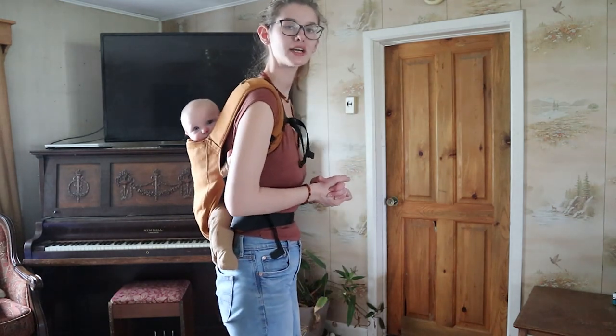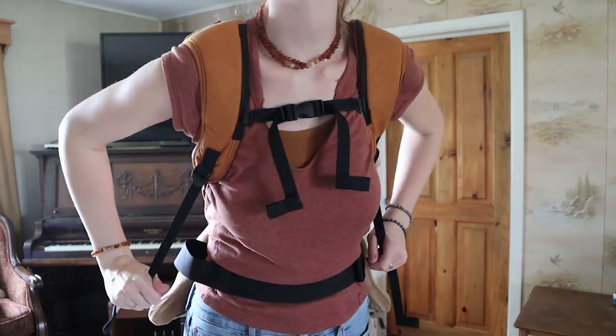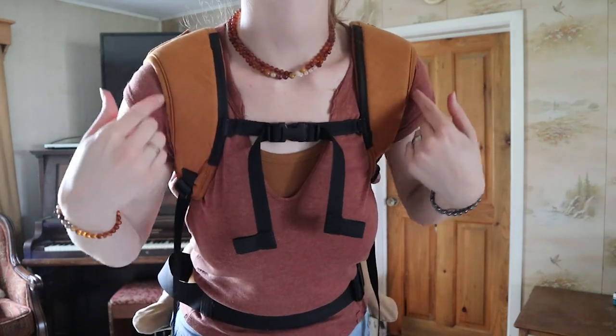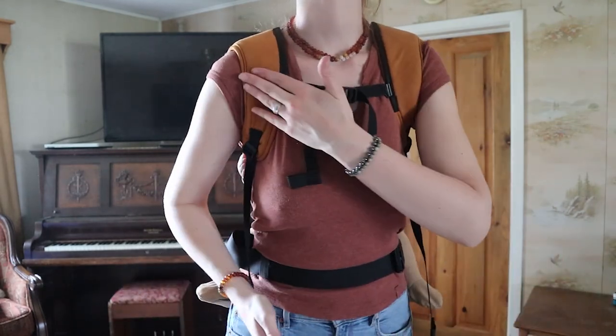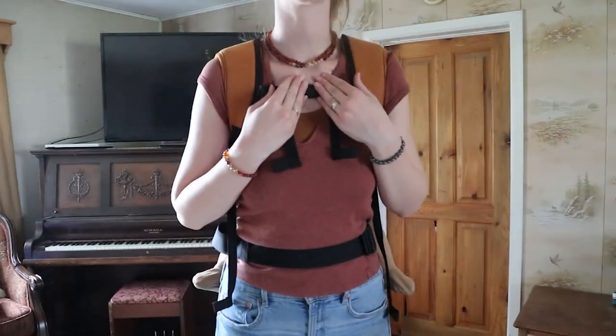Now we are ready to go get some work done. I have my hands free, this is all comfortable — it's not pulling or pinching anywhere. It feels good on my shoulders; the pads are so nice and wide. At first I had these ones tighter so this wider part was pushing on the edge of my shoulders. In that case just loosen it a little bit — it brings it down to the narrower part and now I can straighten my arms and it doesn't dig in. You just have to play around with these adjustments to get a really good fit that's comfortable for your shoulders and hips and keeps your baby safe.